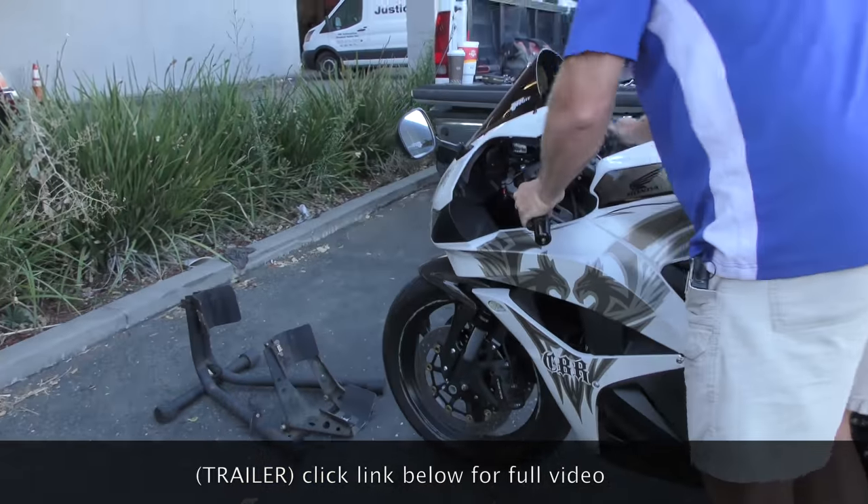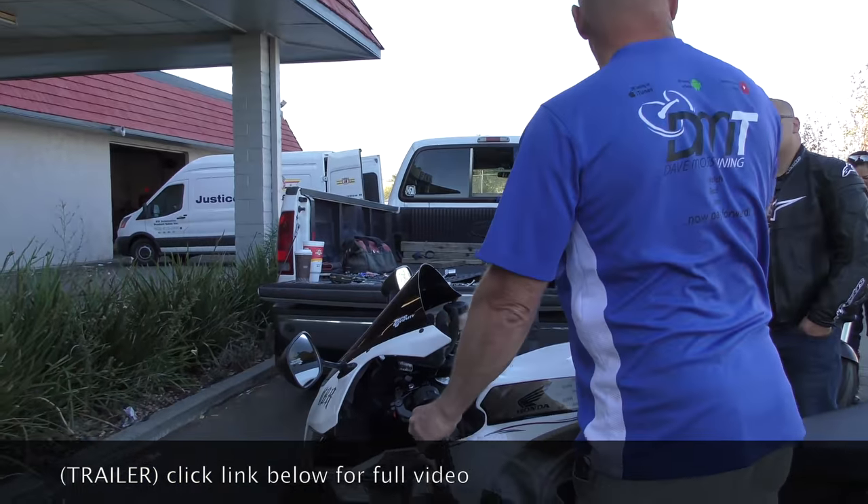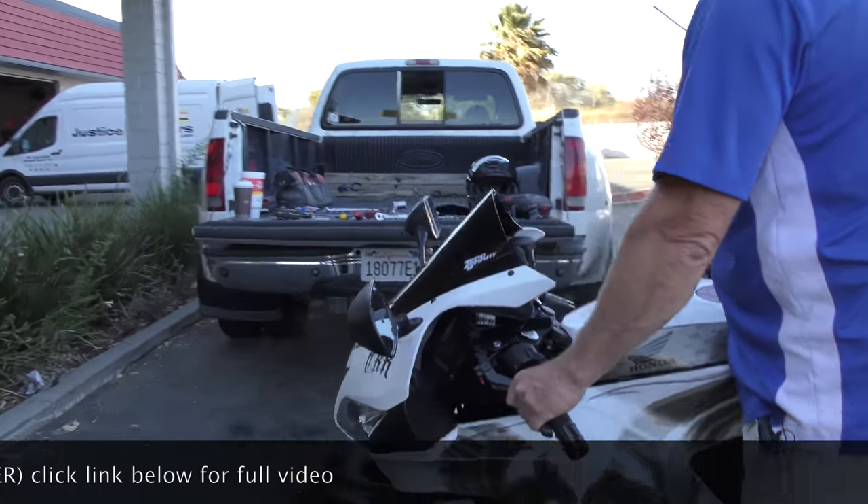The front is supposed to go down, come up, and stop — and that's it.